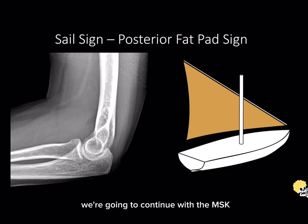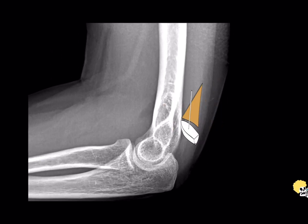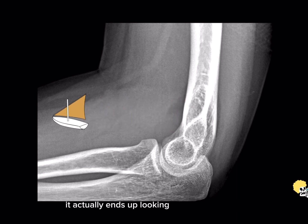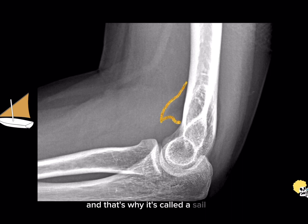Hello, today we're going to continue with the MSK radiology science series and talk about the sail and posterior fat pad signs. These are very common signs that we learn in medical school and they represent displacement of the fat that normally lives at the coronary fossa at the anterior distal humerus and the olecranon fossa at the posterior distal humerus. They normally live within these fossae but get displaced when we have distension of the capsule either by a large effusion, a synovitis, or a hemarthrosis. In the anterior elbow joint, when we get displacement of this fat pad it ends up looking like the sail of a boat — that's why it's called a sail sign.